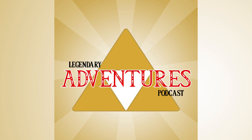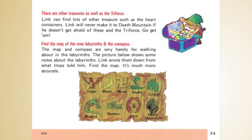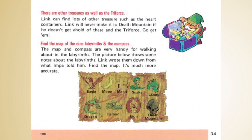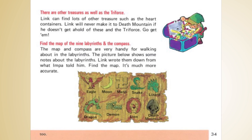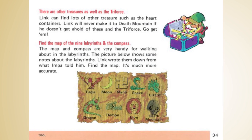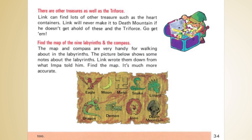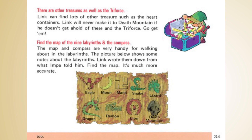Before we get into the dungeon itself, we have to address the shape of The Manji. You can see it on page 34 of the manual. I've also posted a map that shows the shape on my social media pages on Facebook and Instagram — you can just search Legendary Adventures Podcast. It's a cross shape with hooked arms; the top arm faces to the left. Most Westerners would confuse this symbol with a Nazi swastika.